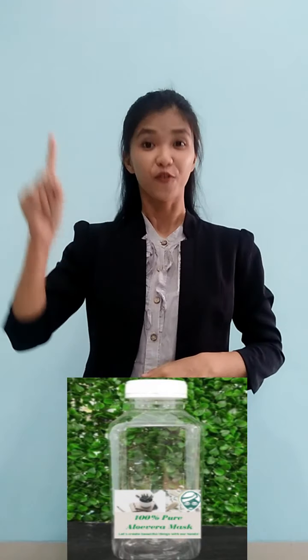I want to share the packaging of the Aloe Vera mask, and I have already prepared 2 packages. The first package is a bottle for hair mask. The second package is in the form of a container for face mask. And I highly recommend you to buy or make this Aloe Vera mask at your home, because it is an easy, cheap, and safe way.